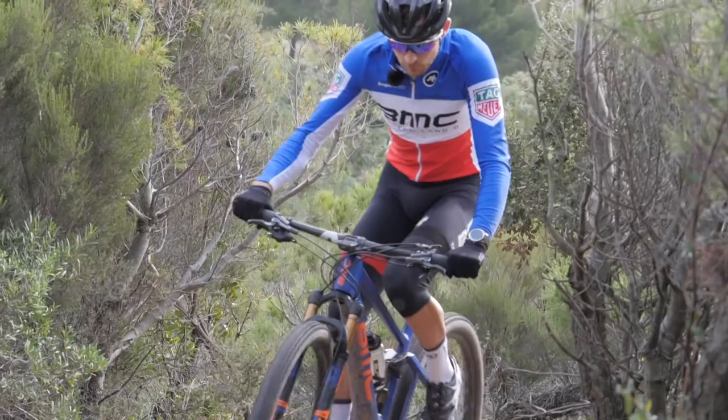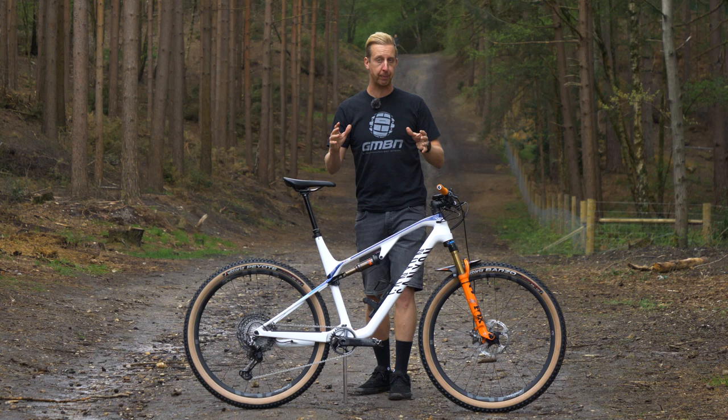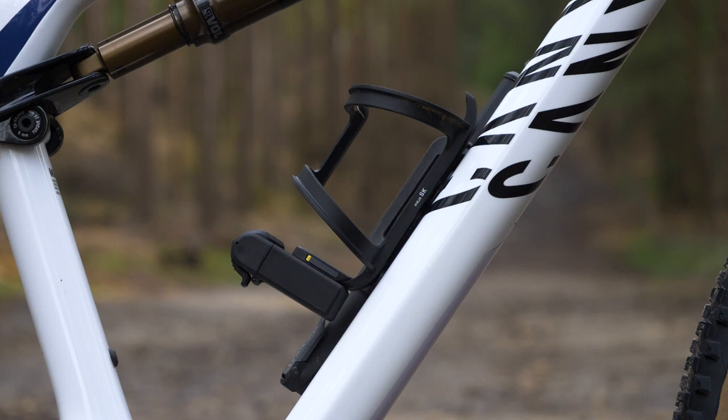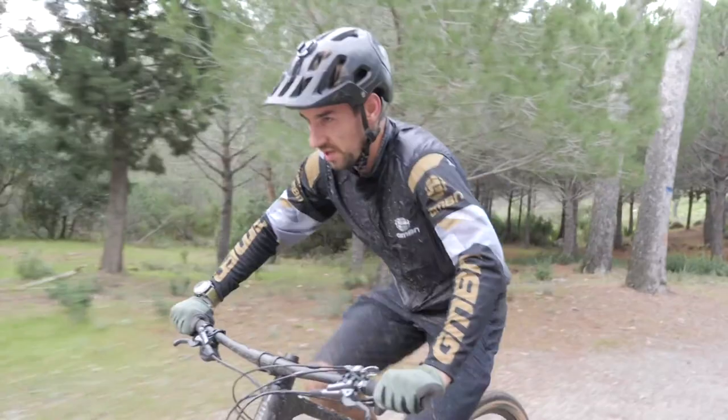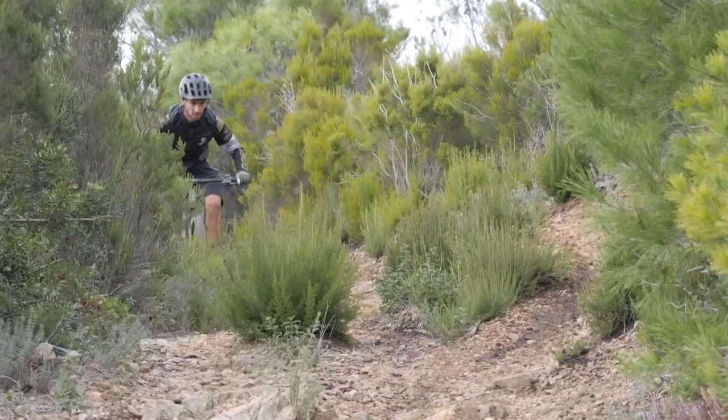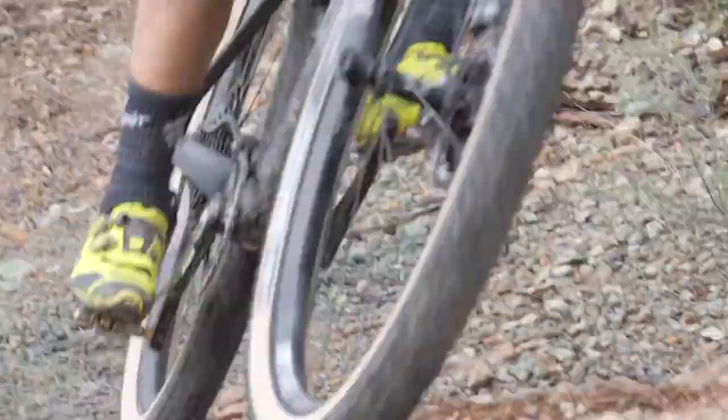A few points about the cross-country bike. Primarily, it's all about the saddle riding position — they need to get power down very efficiently. The next thing is they must be incredibly light in order to do so lap after lap. There also needs to be room for multiple water bottles on the frame due to the nature of the racing. Finally, if it's a full suspension bike like this one, then that design is critical — it can't waste any unnecessary energy through the pedaling.